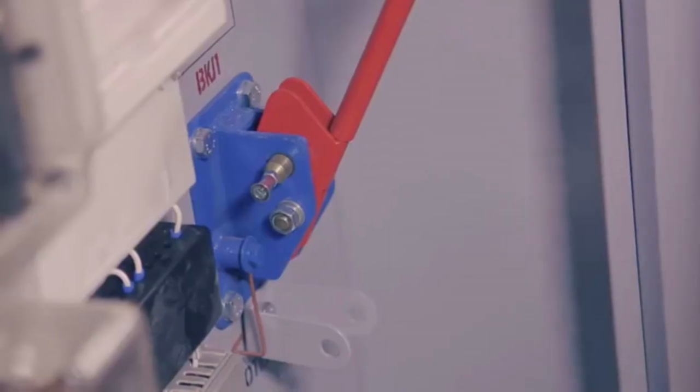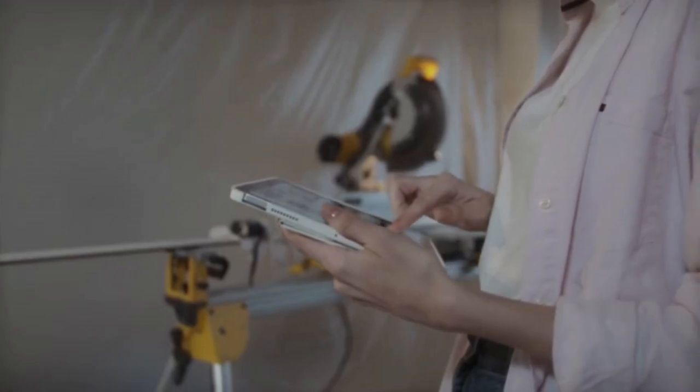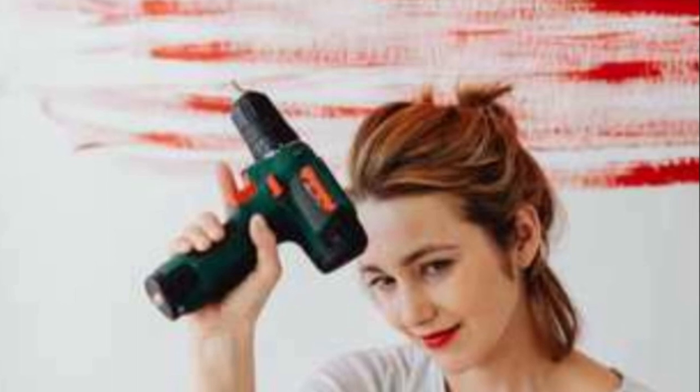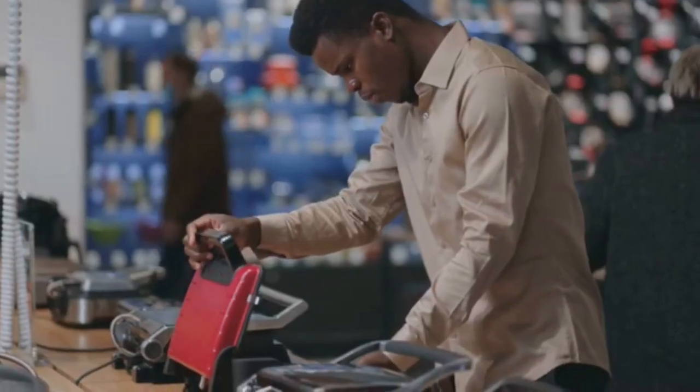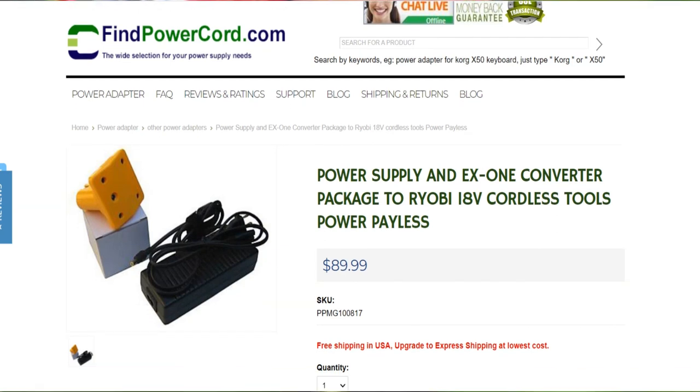Join the corded revolution. So what are you waiting for? Ditch the battery hassles and unleash the full potential of your Ryobi tools with the game-changing corded adapter. It's time to experience the power of uninterrupted work. Head over to your local hardware store or check it out online.